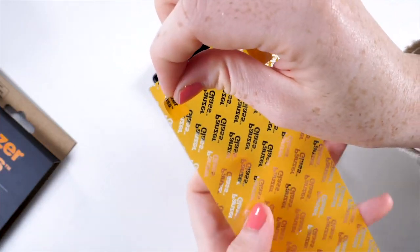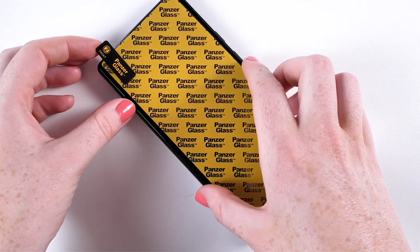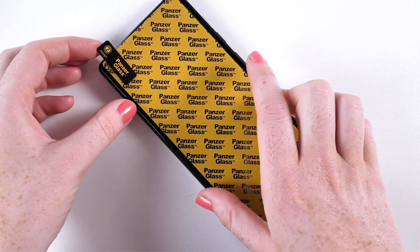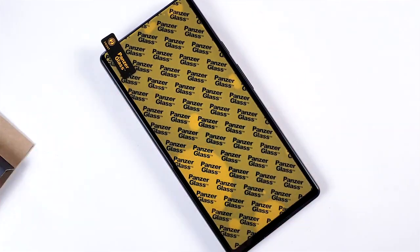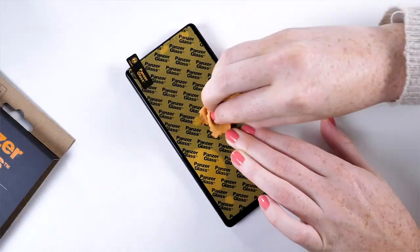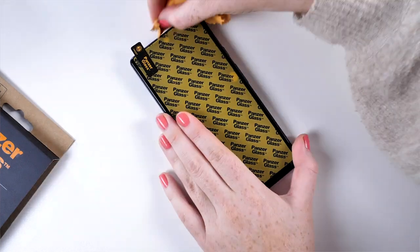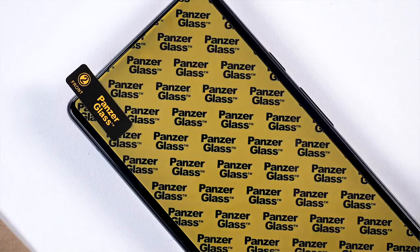Next, peel back the tab labelled 1. Carefully align the protector with the phone and place it down. Now check the protector is in the correct place and that you're happy with it, then draw a U-shape on the screen to start sticking it down. Now you can peel back tab 2. If there are any bubbles, make sure you work them towards the edge of the screen protector using either your finger or the included microfiber cloth.